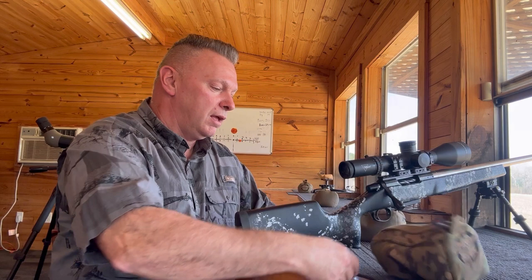A really lightweight long-range hunting bag designed by Barber Creek, made by Armageddon for us. Call the office at 334-845-0000 and you can get your own.